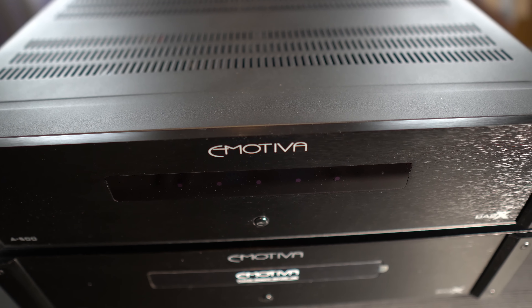Alright, so I spent some quality time with both of these amplifiers in my home theater. I had previously been using Emotiva's BaseX 700 and 500 budget amps, which did a nice job, so I was curious to see what triple the cost would get me.